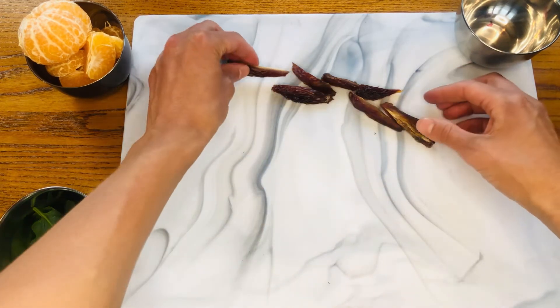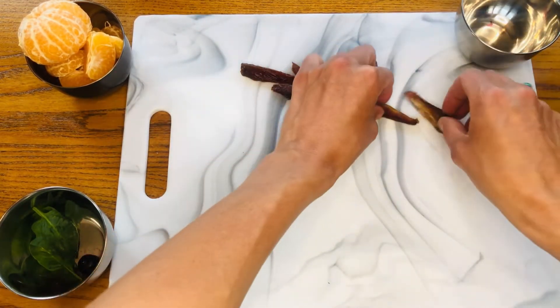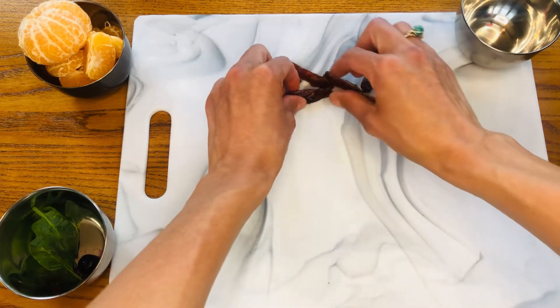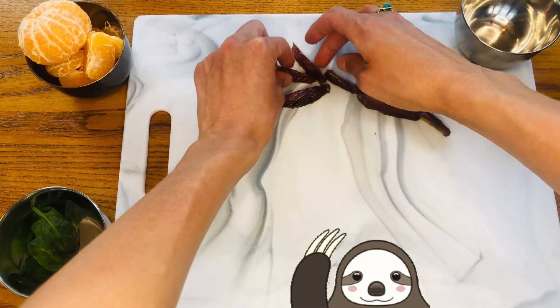I'm gonna make this look like a tree because guess what? Sloths spend most of their lives in trees. Isn't that pretty incredible? These can be a little bit sticky but that's what makes them so fun if you ask me.